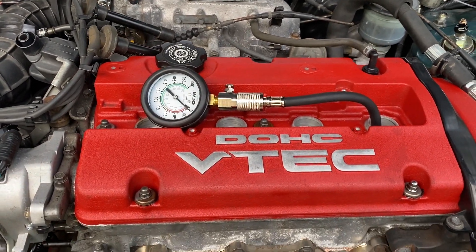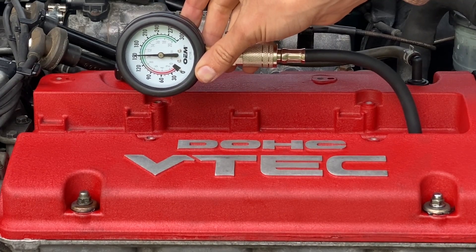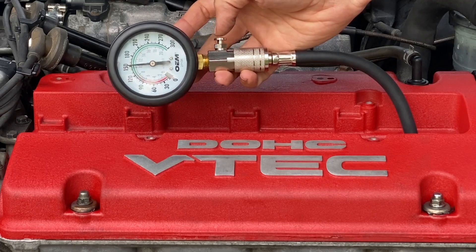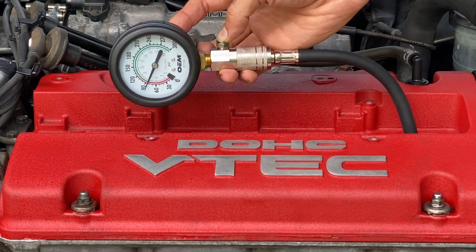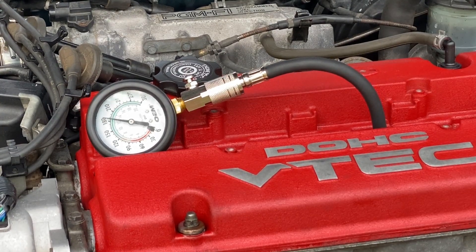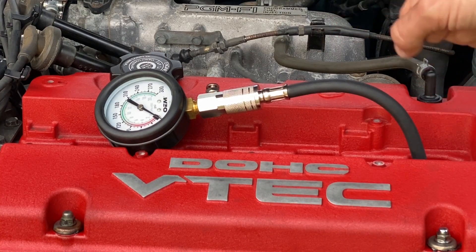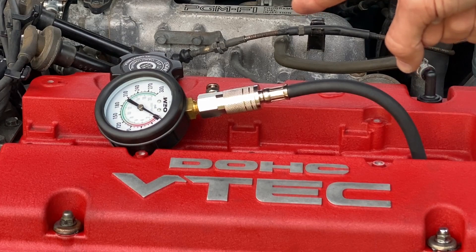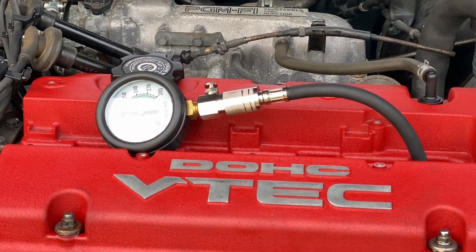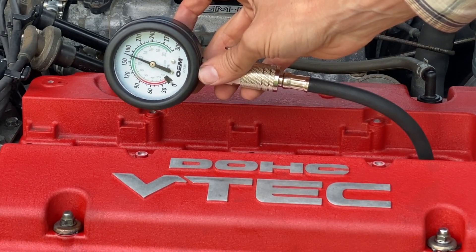Got the compression tester re-hooked up to cylinder number one. Last night these two cylinders read much lower than cylinders three and four, so I want to make sure I'm not making any errors. Let's retry cylinder one — okay, that looks like 150 PSI. That's extremely low and I'm not happy with that result. Cylinder number two part two reads about 190 PSI. Just to recheck cylinder one again — that's 170 PSI, significantly lower than number three and number four.